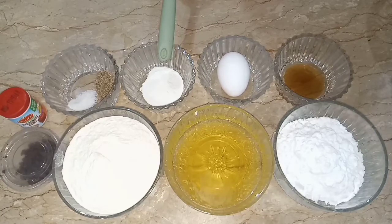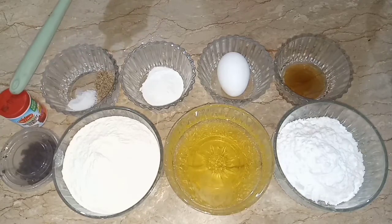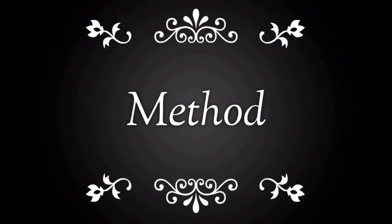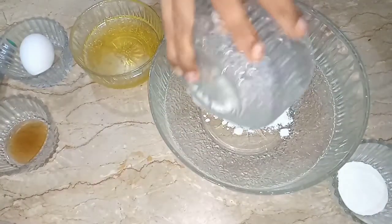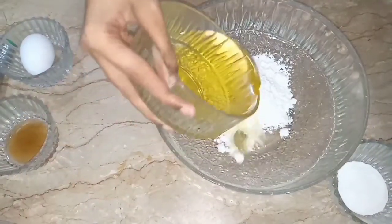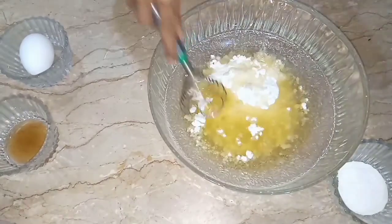One teaspoon of baking powder, some zira and salt for zira biscuit, red food color for strawberry flavor biscuit, and chocolate chips for chocolate chip biscuits. Now we move to the method — in a bowl, add powdered sugar and oil.